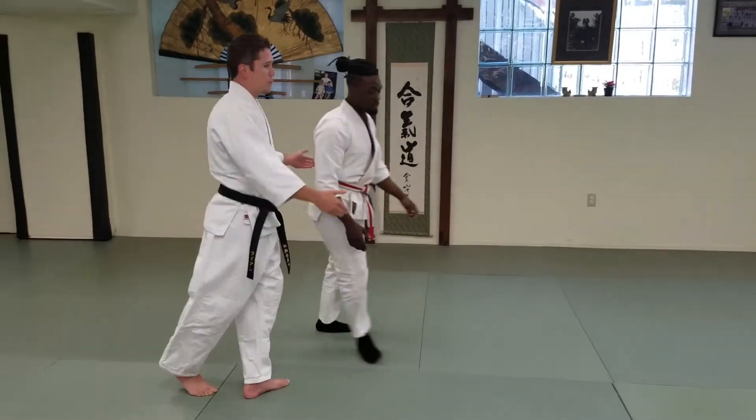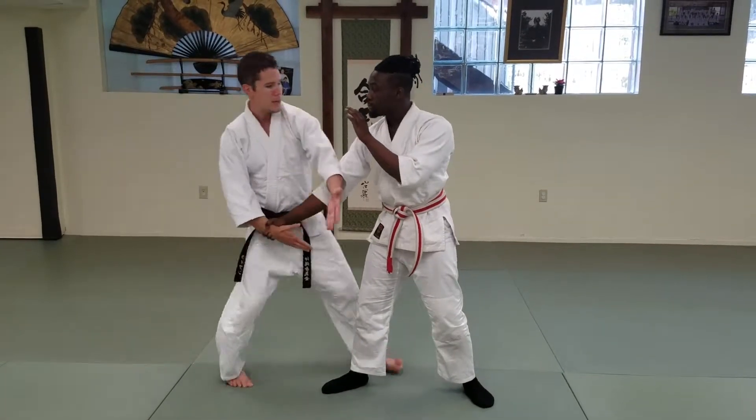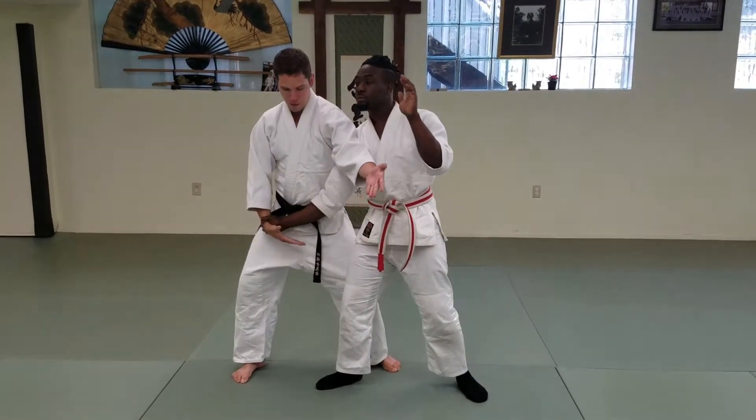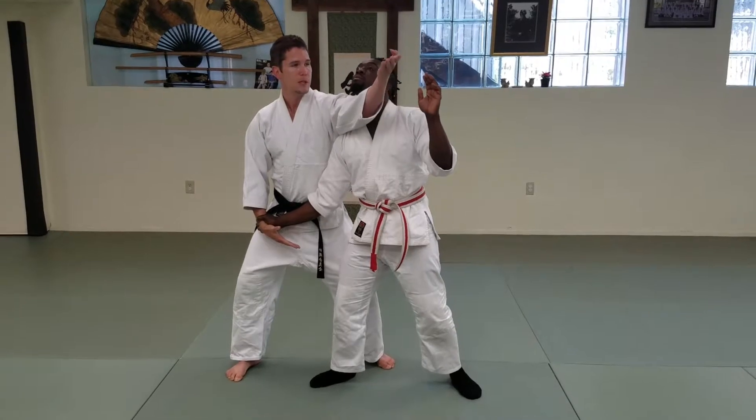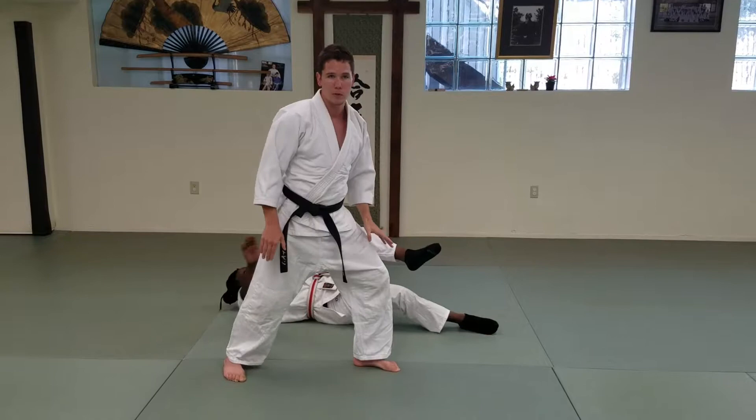Let's show you one more from the other side. Same thing, kosadori, kokyu nage. One step, hands in front, keeping everything here at my center, lifting up, turning my center, getting my feet very rooted to the ground.